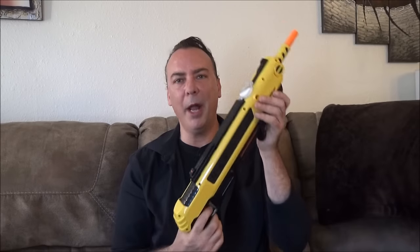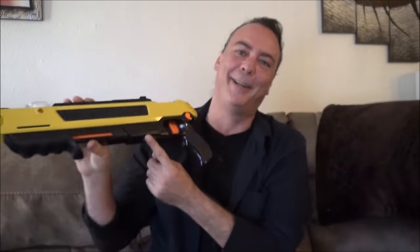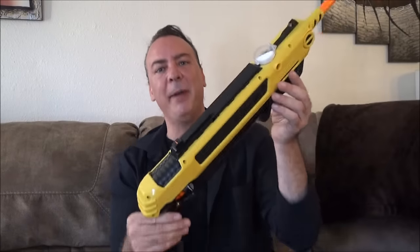The one big downside I would say is if you have kids — you are going to want to be careful. The warning right there tells you do not shoot in the face or eyes of anybody. But if it can go right through a piece of foil like this, I can't imagine what a salt shot to the eye would do to somebody — probably going to dehydrate it just like the insect.